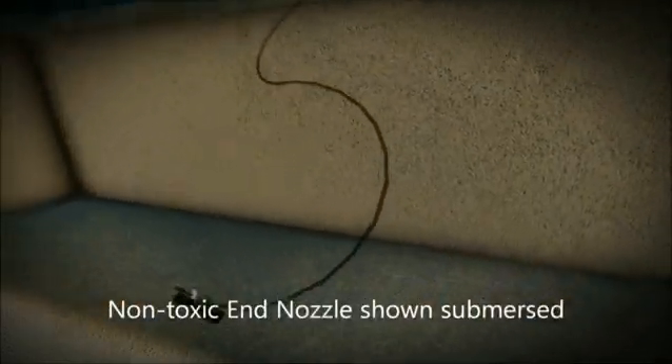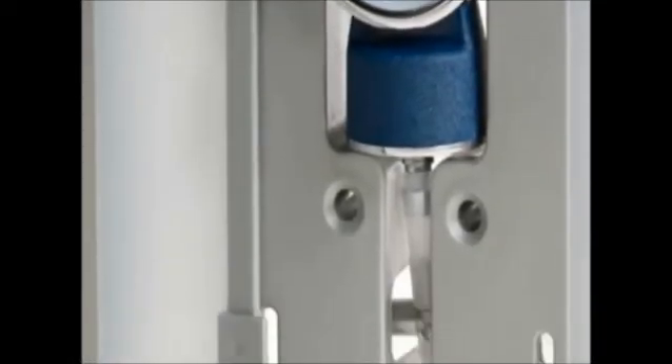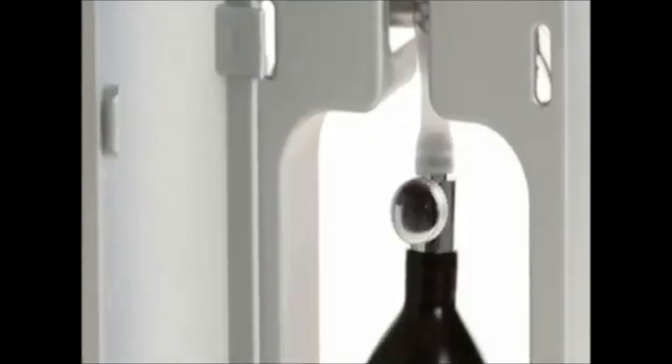The non-toxic end nozzle will have enough self-weight to lower itself into the water and remain so during the product's lifetime. With the product fully installed, the accurate readings can then be easily taken with a firm squeeze of the latex bulb.